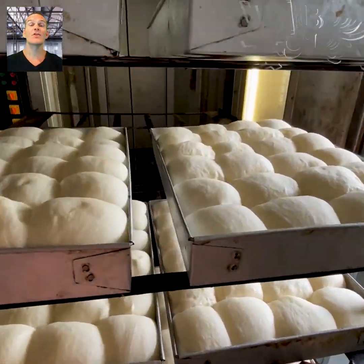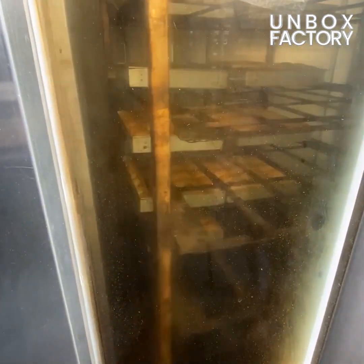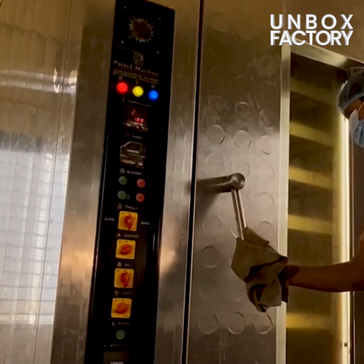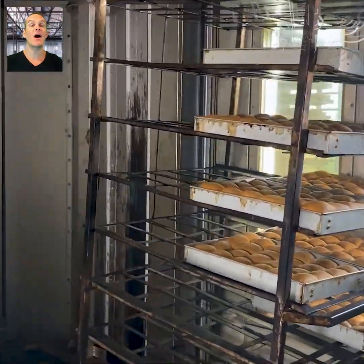After that, the dough rack is placed into the oven. Here, the freshly baked buns are ready.